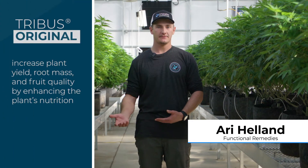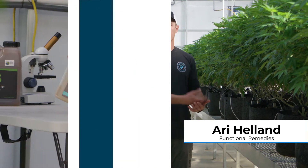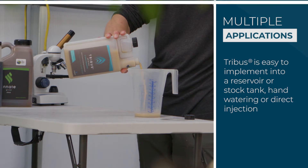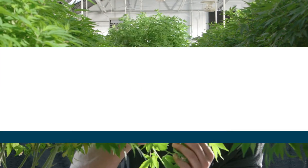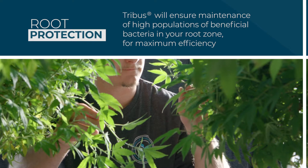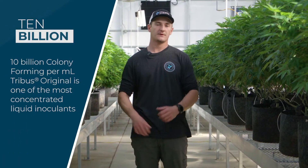Once we started implementing with the Tribus, we could use it on a weekly basis just in water or with our nutrients. And one of the things that I love the most about the product is you can have it at a higher concentration, and when you're in the transplanting phase you can dunk it and then set it in your new pot, and you know that your root zone is inoculated tenfold with the perfect microbes.